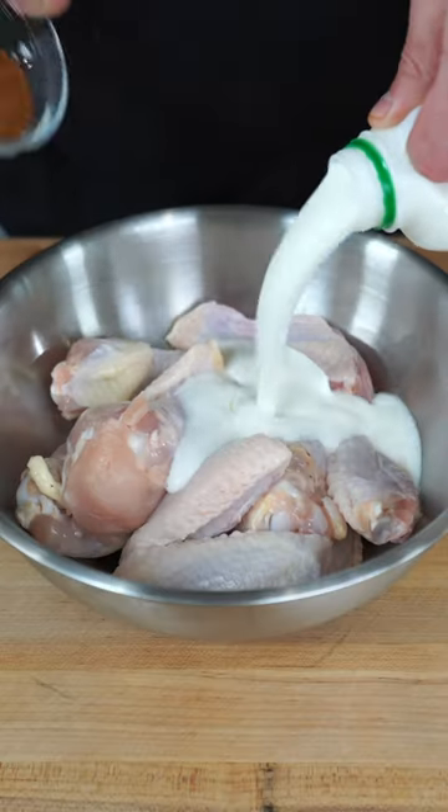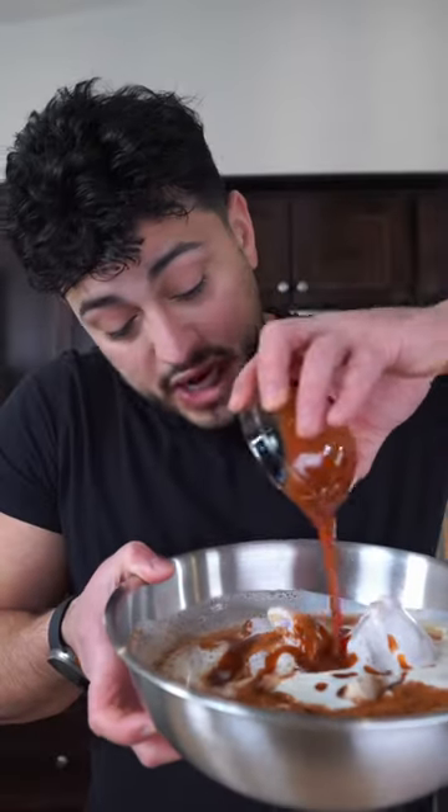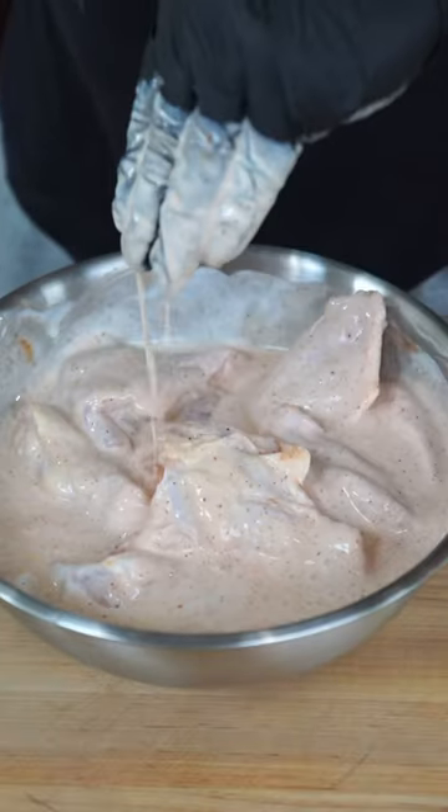Throw your buffalo wing recipes away and make these. Gorgeous chicken wings get bathed in some buttermilk and love. Gonna give this a splash of hot sauce and just massage and marinate until you lose patience.